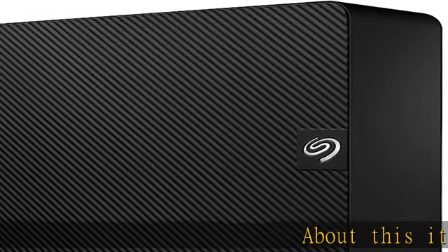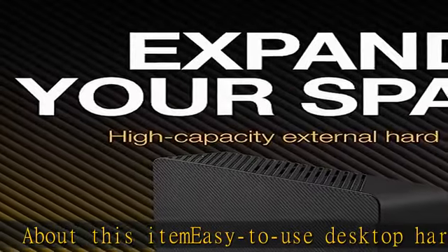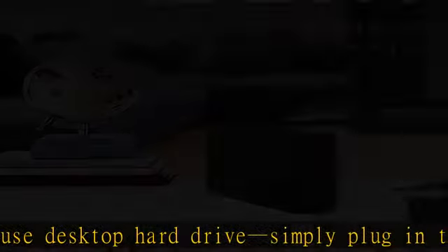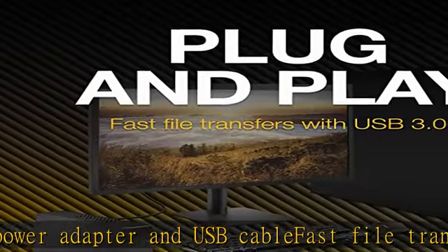About this easy-to-use desktop hard drive: simply plug in the power adapter and USB cable. Fast file transfers with USB 3.0, drag and drop file saving right out of the box. Automatic recognition of Windows and Mac computers for simple setup. Reformatting required for use with Time Machine.